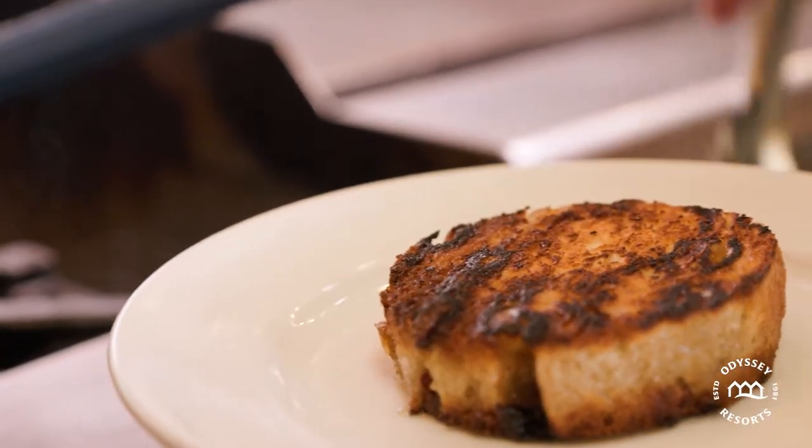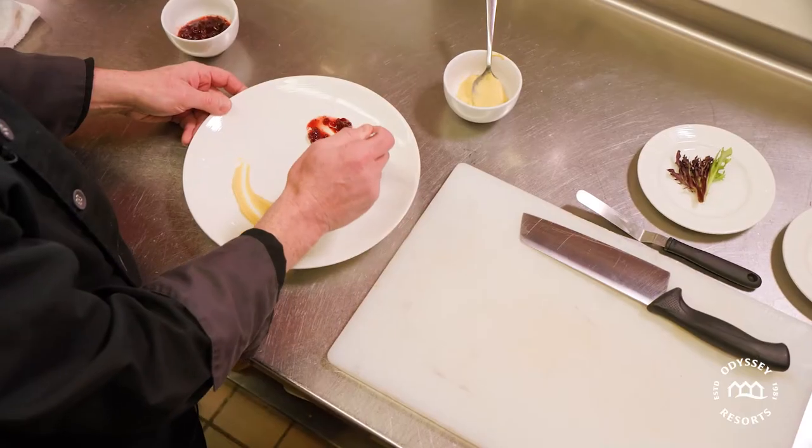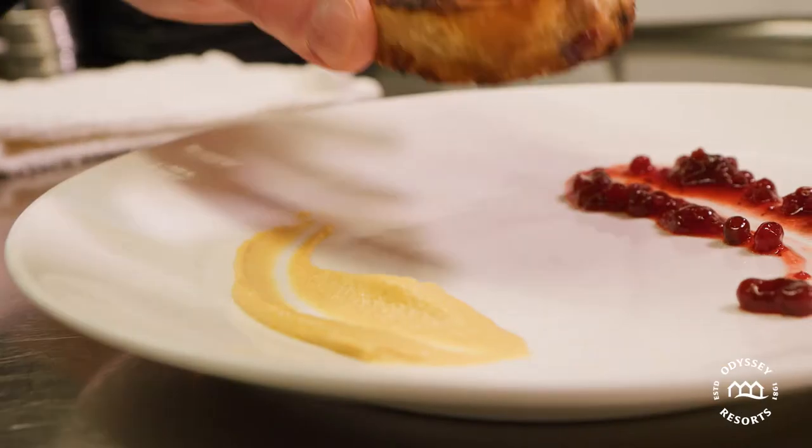It's going to be a great combination. And when we serve it, we're going to serve it with some whole grain mustard. That's going to help cut the fat, and also some lingonberries to give it a little bit of a northern flair.